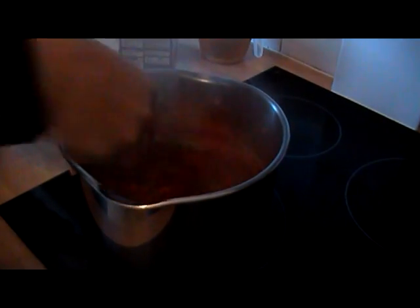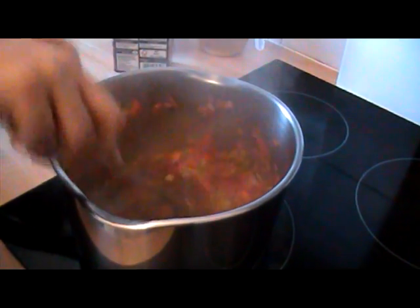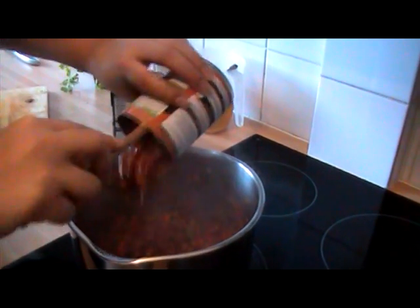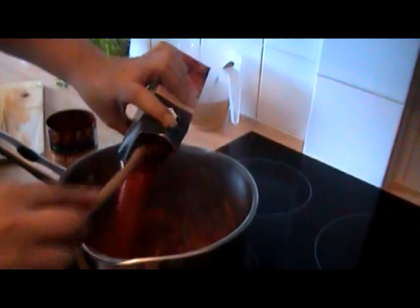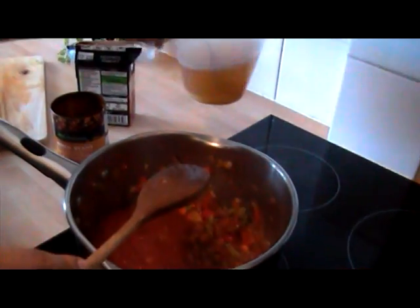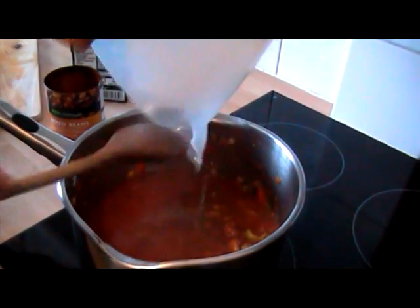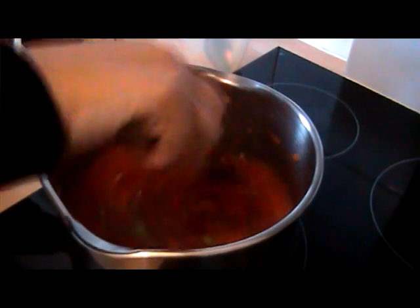Give that a nice mix — it smells absolutely delicious. Now I'm going to add my mixed beans — a can of mixed beans in tomato sauce — along with some chopped tomatoes, a box or tin, and 500 ml of chicken stock. That'll combine all those lovely flavors together.